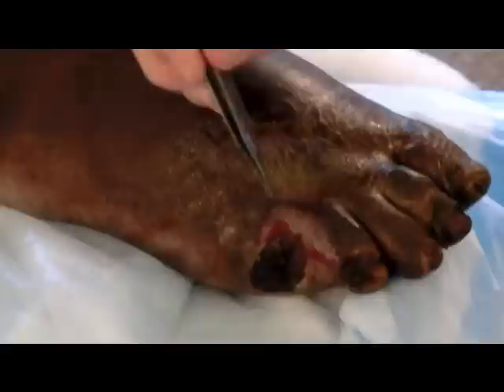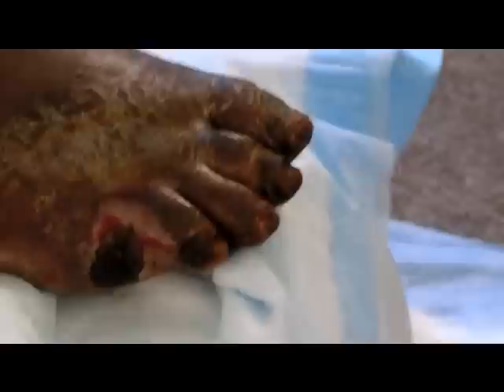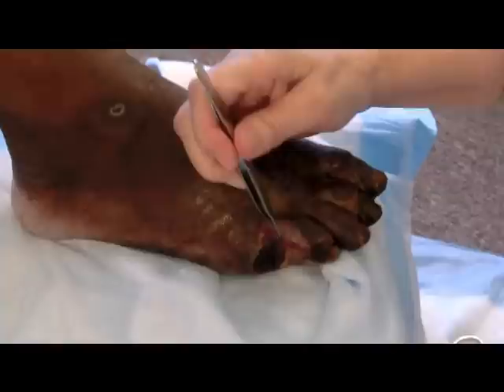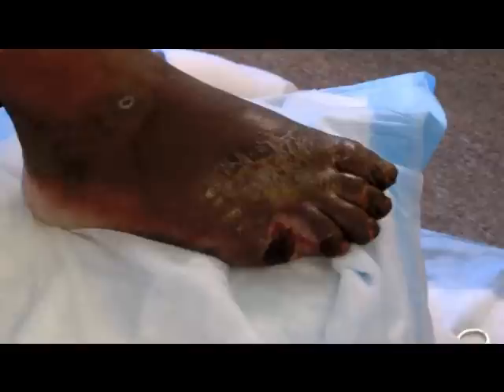It hurts her for me to touch it, so I better stop doing that. That's going to heal just like that — it'll close over. What I expect this to do is just heal up and it'll look like you just never had a fifth toe. I could show you pictures of other people who've had this done and it looks very nice when we're all done.